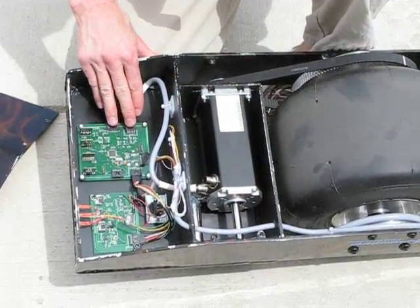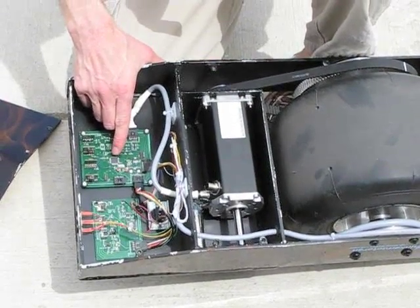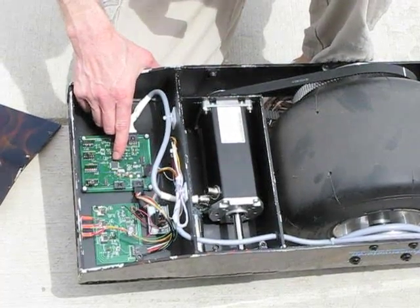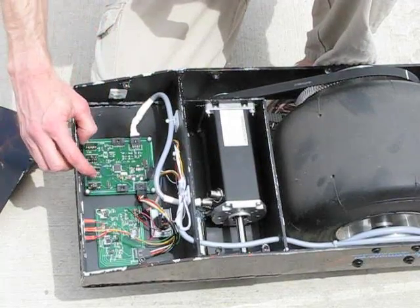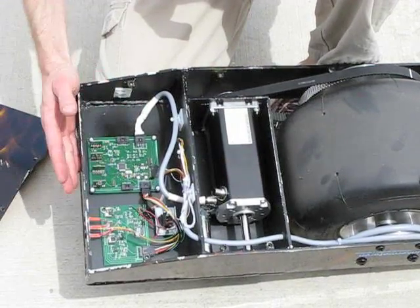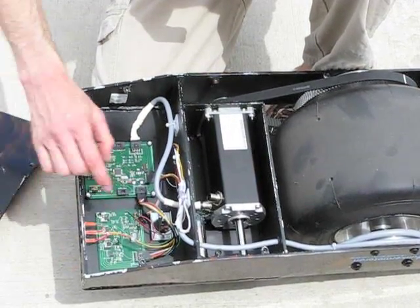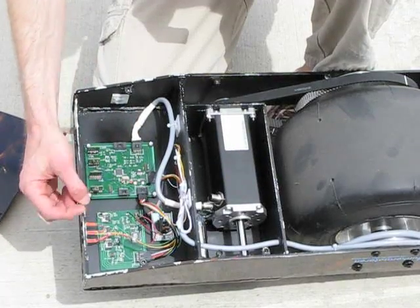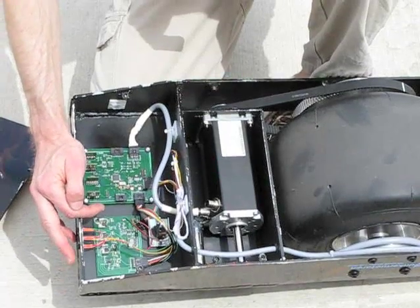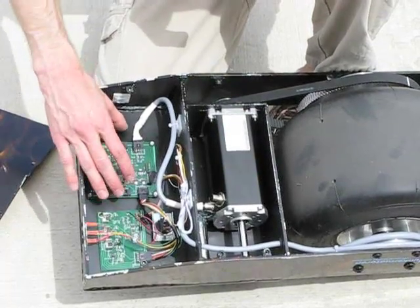Here we have the main balance control board. The center of the board is the Atmel ATmega 644 microcontroller, which runs at 18 megahertz. Over here we have two solid-state gyroscopes and two solid-state accelerometers, which together track the angle of the scooter. Over here we have a power supply, which steps down the 40 volts from the battery through a buck regulator, and then has various linear regulators for the 5-volt, 3.3-volt, and 12-volt supplies for the board.